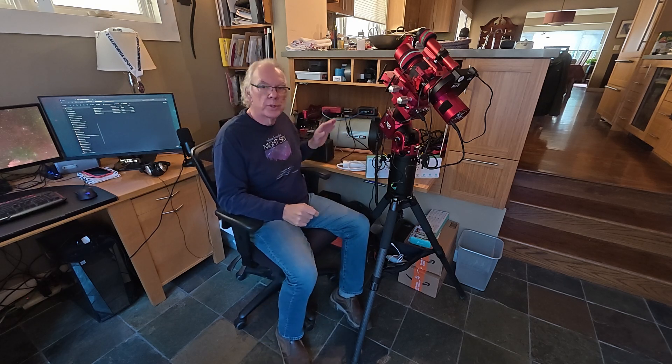Let's get started. It's Friday, the 29th of November, 2024, and the clock has started. The countdown to getting these two telescopes into Starfront Observatories down in Rockwood, Texas has started.